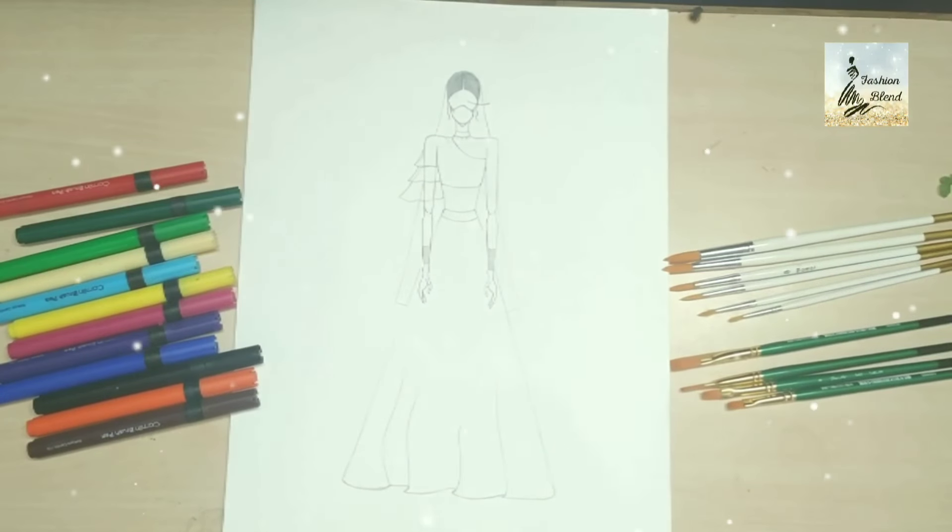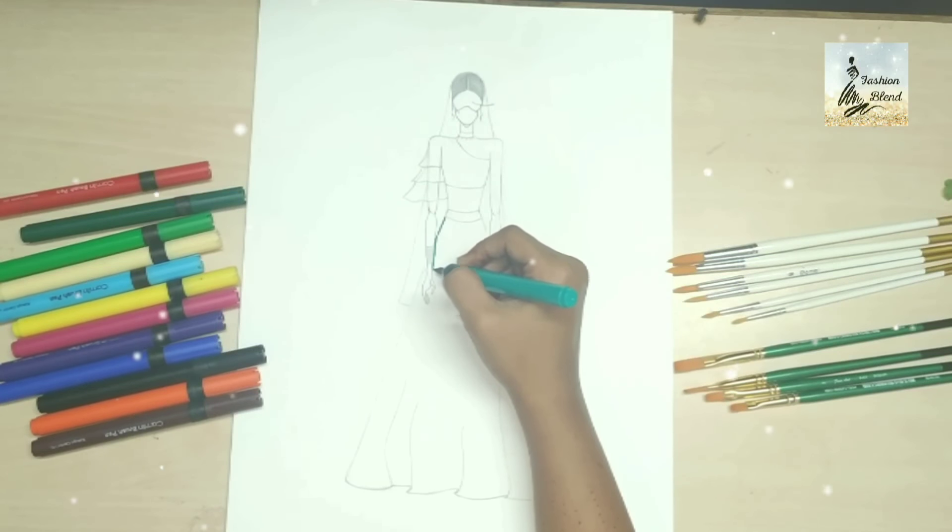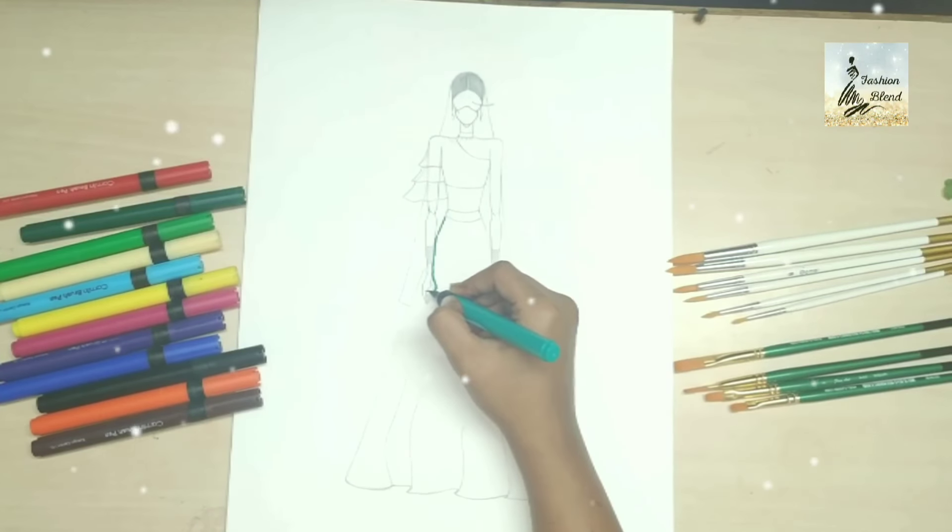I am going to draw an engagement outfit. You can see that I have drawn all the lenga and choli, and now I am going to color my lenga with sea green color.